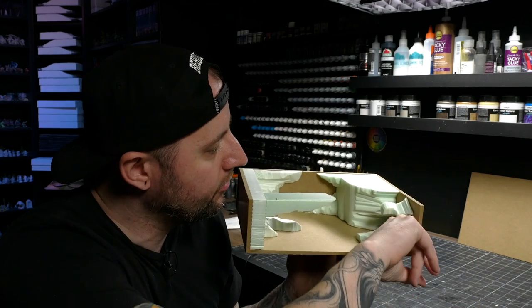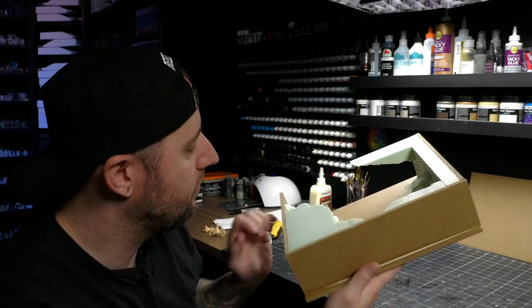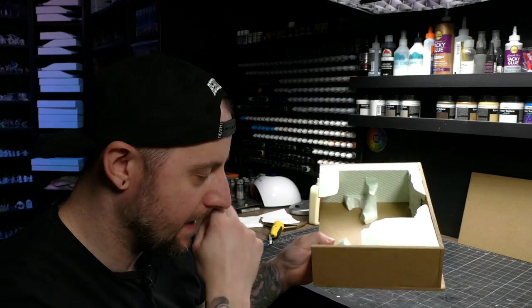I cut in a little groove at the bottom of this piece of foam so I can drill a hole and run some lights through there. So far so good.